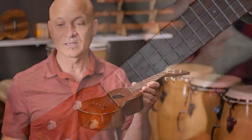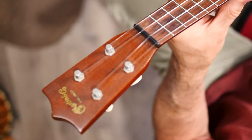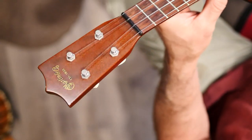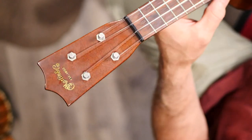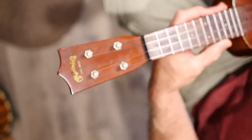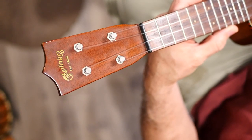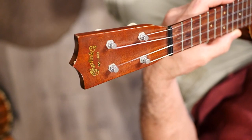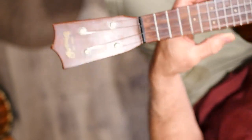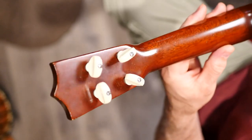Right now I want to show it in more detail, so we're going to the overhead view. Starting at the head — you have to read sideways but it says 'Martin Company, Established 1833.' And here are the tuning pegs I was talking about.